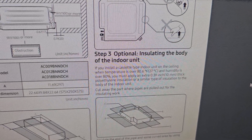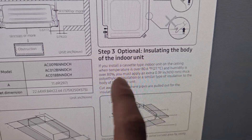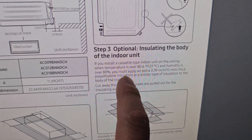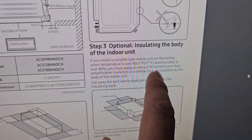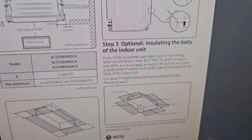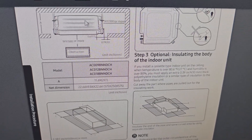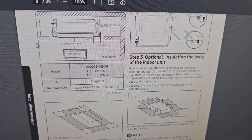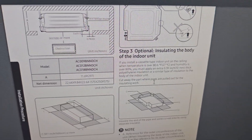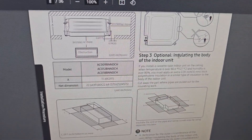You can also download the installation manual. It states: if you install the cassette type indoor unit on the ceiling when temperature is over 80 degrees and humidity is over 80 percent, you must apply an extra layer of thick polyethylene insulation or similar insulation to the body of the indoor unit — so the body above the ceiling doesn't sweat. I've put a lot of these in foam-insulated houses where the attic temperature is the same as the room, so I personally haven't had to do this.